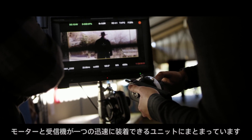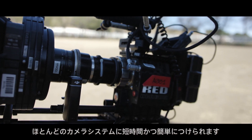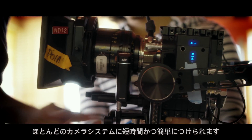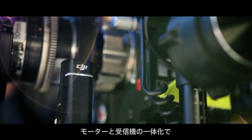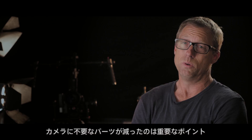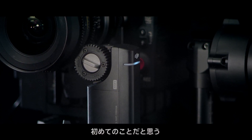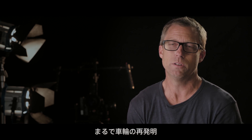Its motor and receiver are combined into one small, rapidly installed unit, so you can add it to almost any camera setup quickly and easily. Having the motor driver receiver integrated into the motor and eliminating another piece of equipment on the camera is huge. I don't think it's ever been done before — it looks like reinventing the wheel.